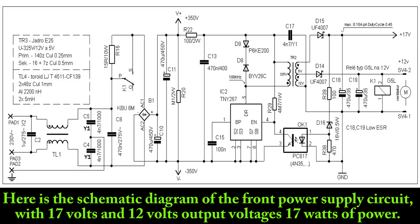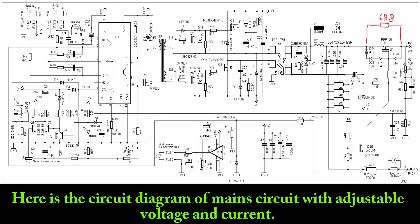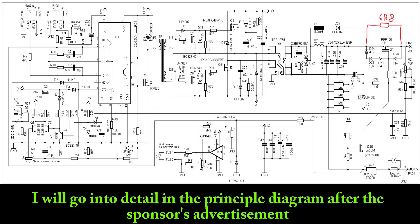Here is the schematic diagram of the front power supply circuit, with 17 volts and 12 volts output voltages and 17 watts of power. And here is the circuit diagram of the main circuit with adjustable voltage and current. I will go into detail on the diagram after the sponsor's advertisement.